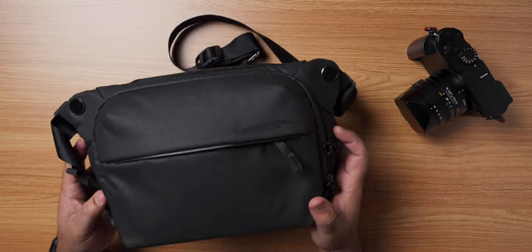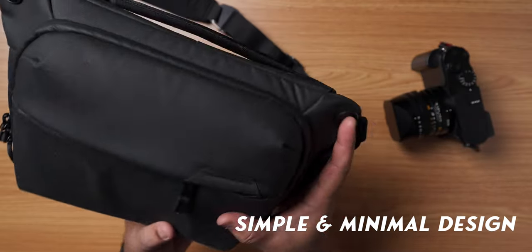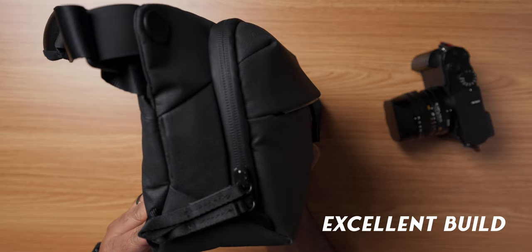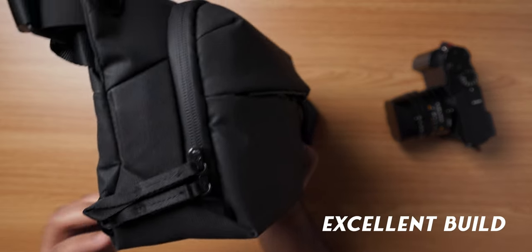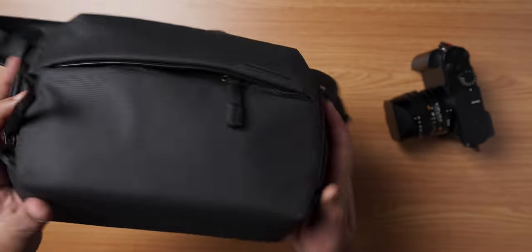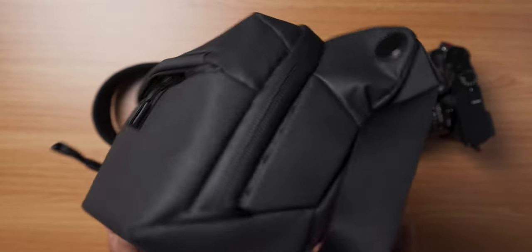The first thing that attracted me to the Peak Design Everyday Sling series of bags was the simplicity and minimalistic approach to design. I was also impressed with the build quality of this bag — it truly feels premium in your hands. The Peak Design Sling bag is made from strong, durable materials that have been finished with a weather resistant coating, which means it will keep your gear safe and dry in all weather conditions.